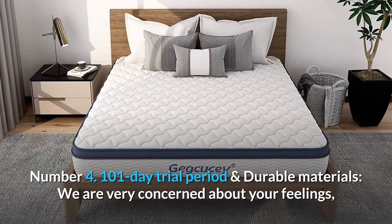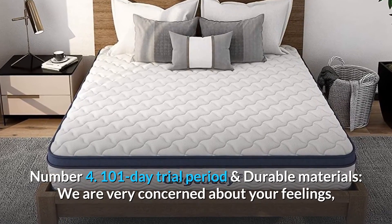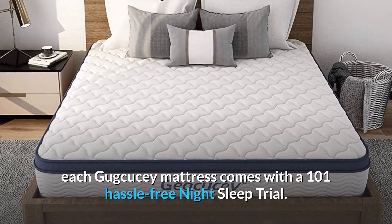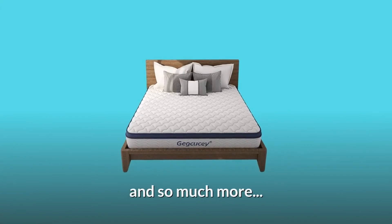Number 4: 101-Day Trial Period and Durable Materials. Each JQC mattress comes with a 101 hassle-free night sleep trial, and so much more.